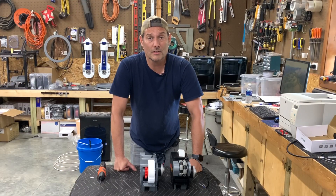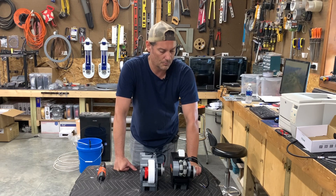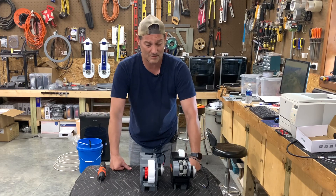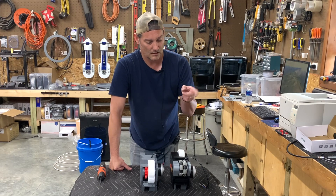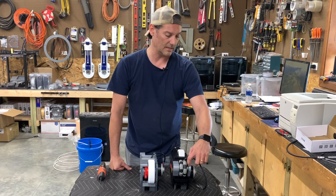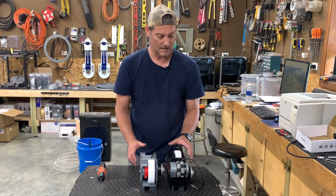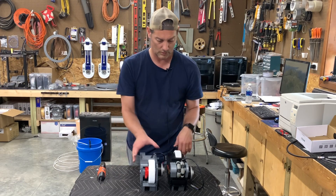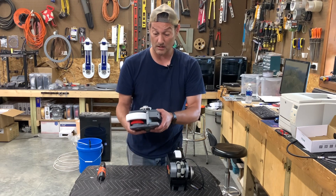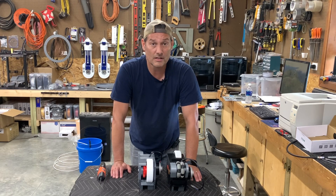I hope you enjoyed the video today. I know it's a little different than what we normally do — we're not doing a full how-to, just showing you the process. It is hard to explain every single step on camera. One thing to note: when using the VEX wheels, I did have to print a small bushing. I'll link everything down in the description. Thanks for joining us today — hope you learned something, and we'll see you in the next video.